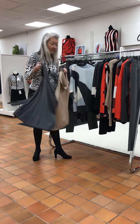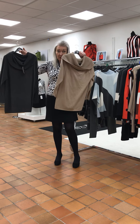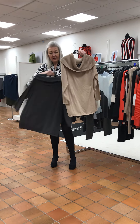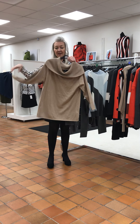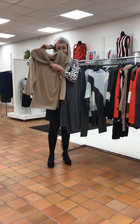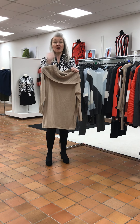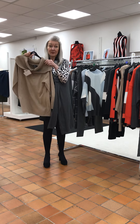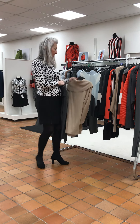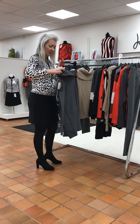Now this jumper comes in two colours: the dark grey or the camel. Foxy shape at the bottom, full sleeve. And this can be worn like this with a cow neck, or it can be worn literally across your shoulders. It's a really nice piece. For this one, £65.